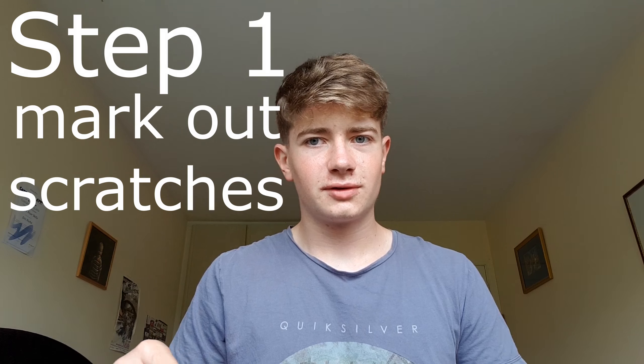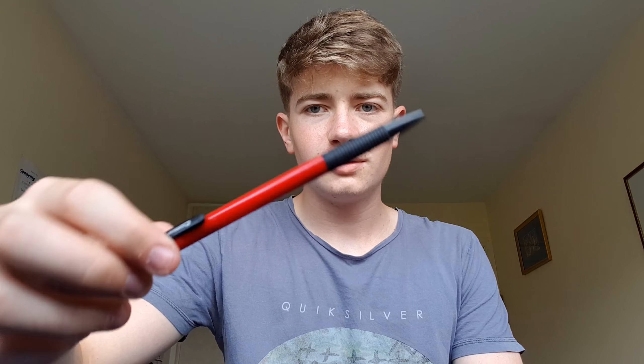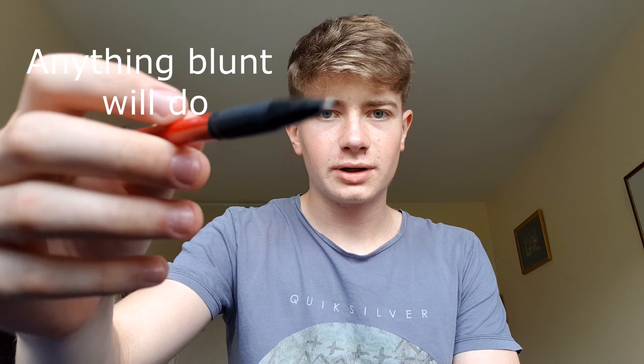Or you could do what I did to these, which is scratch a little — like maybe a millimeter into the plastic — and then use something like this, which is a paint pen, to paint over the scratch you made. You can definitely see the scratches better on this one than on this one, but the benefit of this one is in the sunlight they kind of glow.